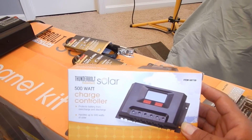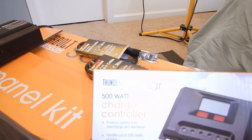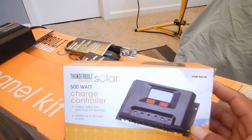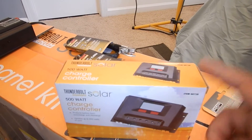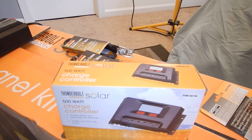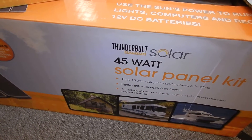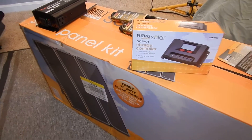I picked this charge controller up from Harbor Freight Tools. The most important thing about it is that it's rated at 500 watts. The secret is: you cannot get solar panels that put out more than 500 watts total, or it's going to burn up the controller. I can get 100-watt solar panels but only four of them. Right now this is only putting out 45 watts, which is not a whole lot, but it's enough to get things done — and I have plenty of leeway.